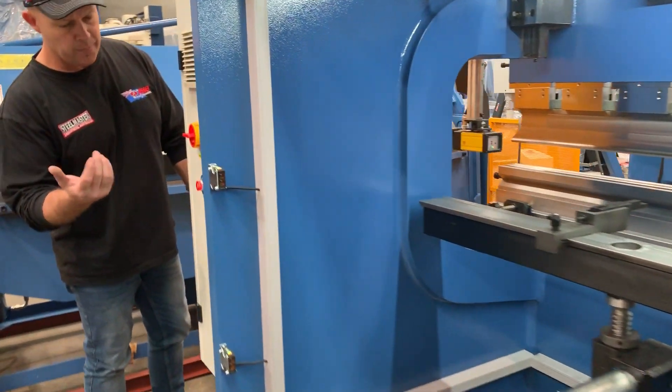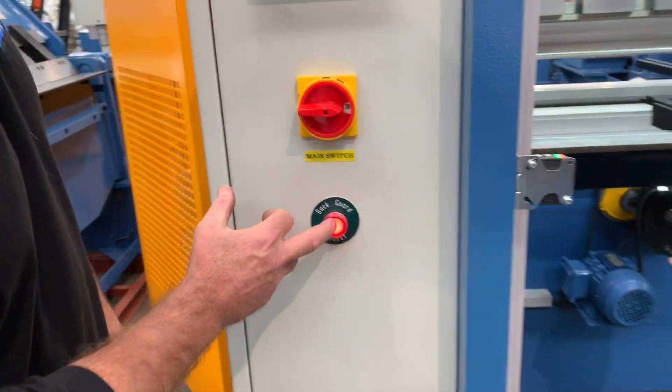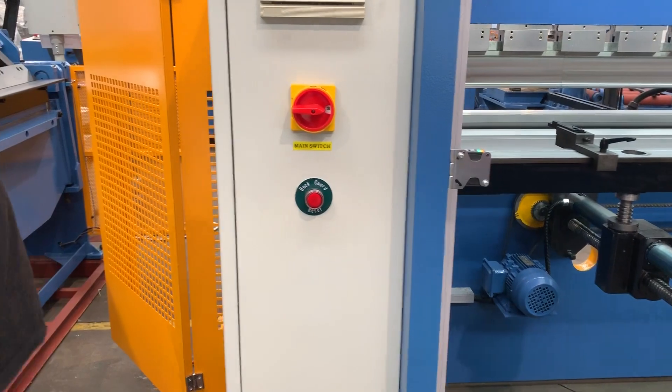See how I broke the guards? I've got to hit this reset button now to actually operate the machine. Simply reset that and you're good to go.